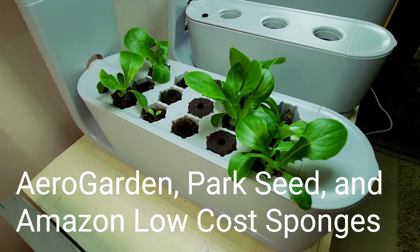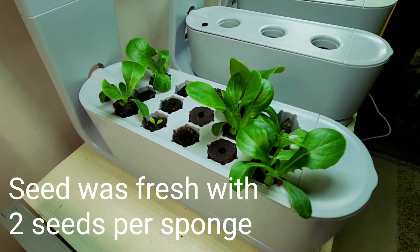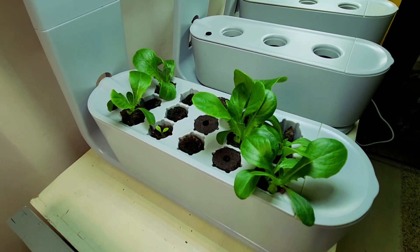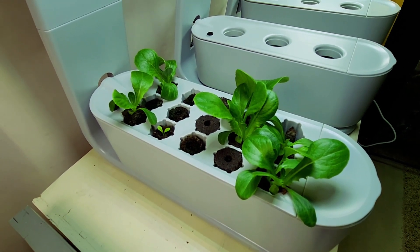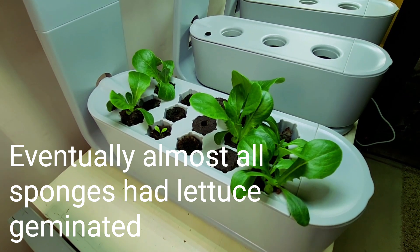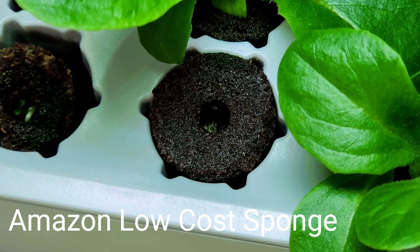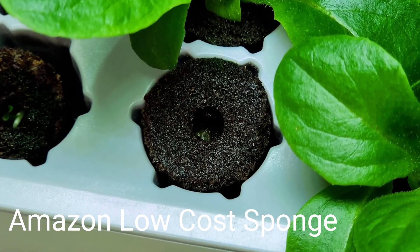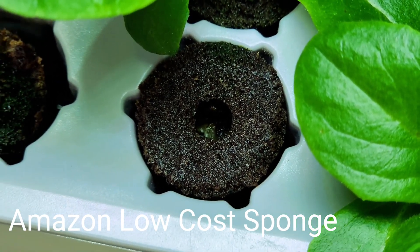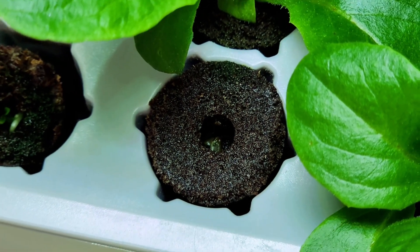There are three different grow sponges in use in this unit, and the lettuce — some of it has come up quickly and is growing well, while other grow sponges have not germinated or are just starting to germinate, and the seeds are fresh. This round-looking grow sponge is very synthetic in nature, and it's one of the ones commonly found on Amazon. The hole in the middle is large, much larger than what I would need for lettuce seedlings.